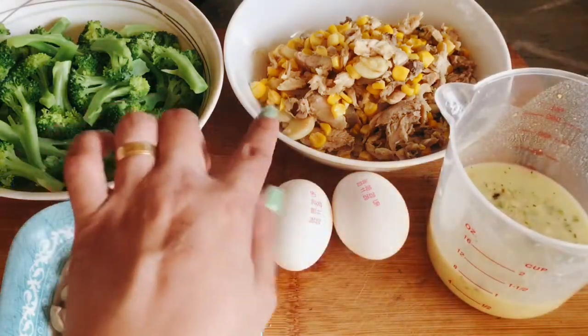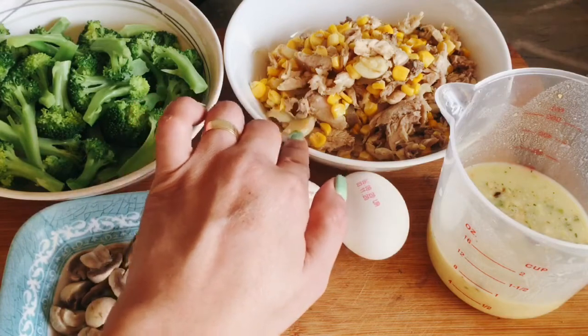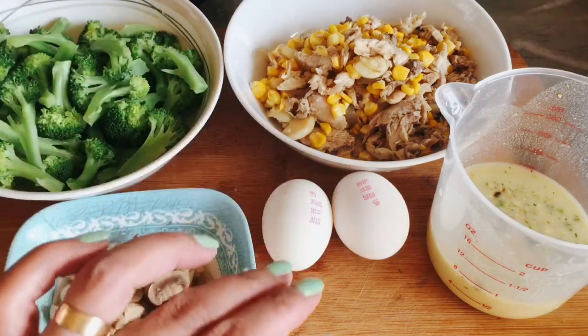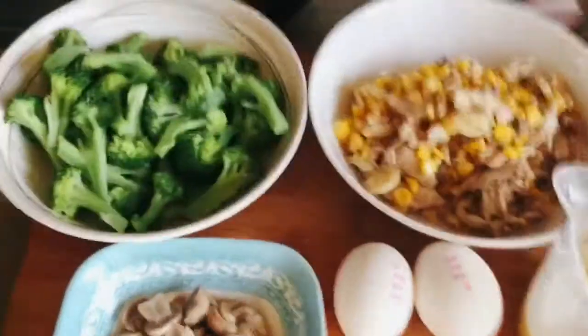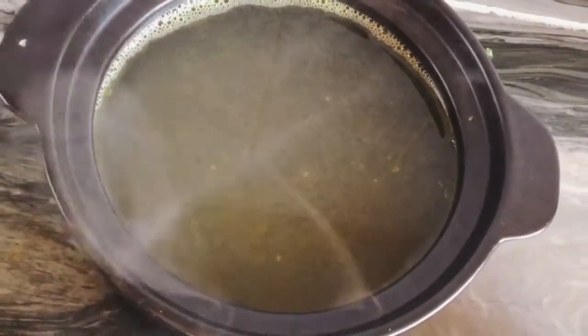Kung makikita nyo guys, itong corn and chicken — niready ko na siya, ginisa ko na siya, para mas madali ko na lang siyang lituin. And then, ito yung aking chicken stock.